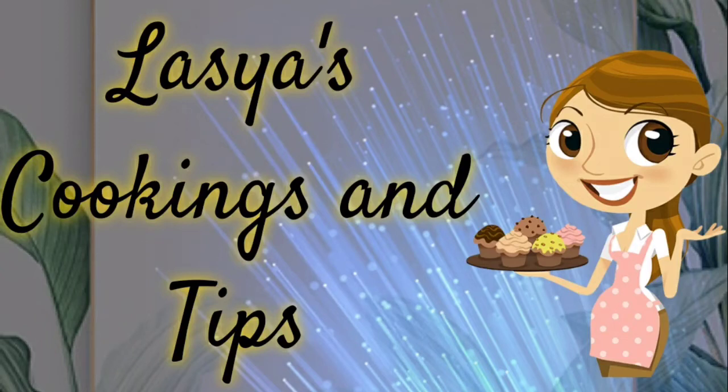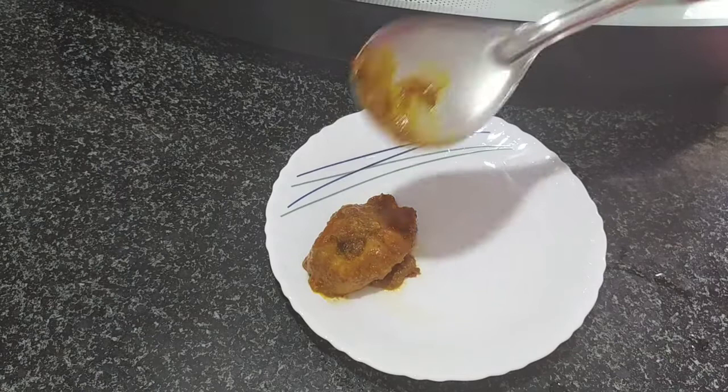Hi, Namaste. Welcome to our channel. Hello, Anarandru. I am very happy today.